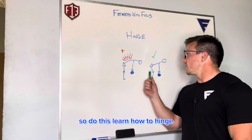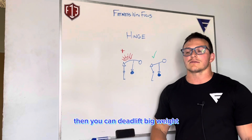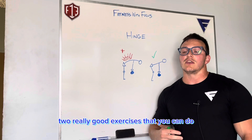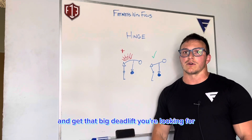So do this — learn how to hinge, then you can deadlift big weight. A couple of exercises: Romanian deadlifts, good mornings — two really good exercises that you can do to practice the hinge and get that big deadlift you're looking for.